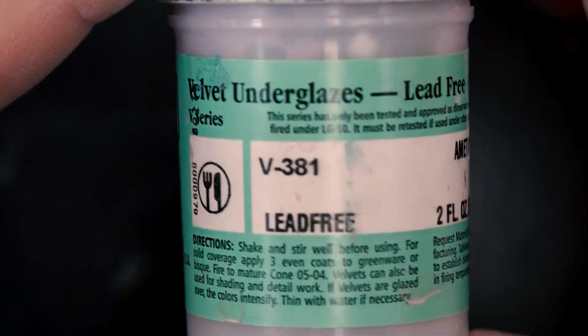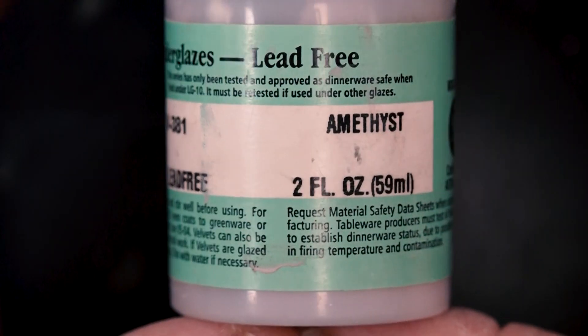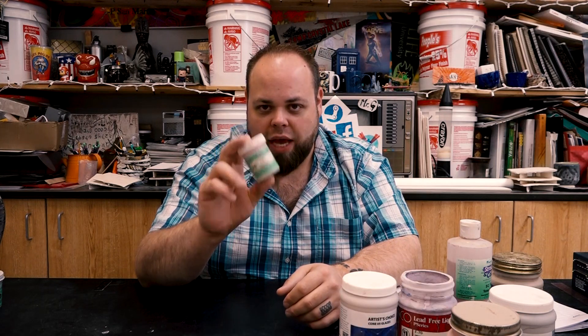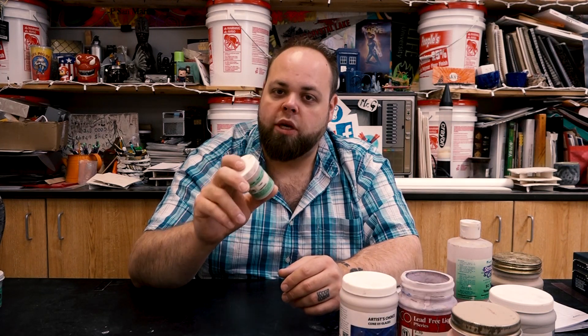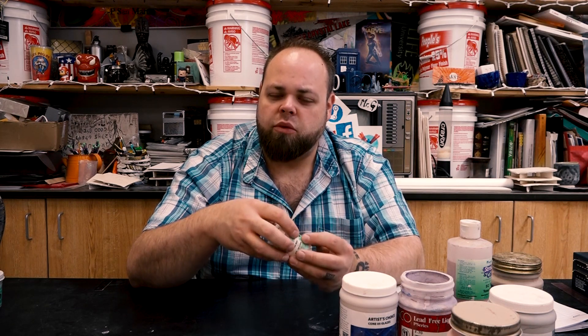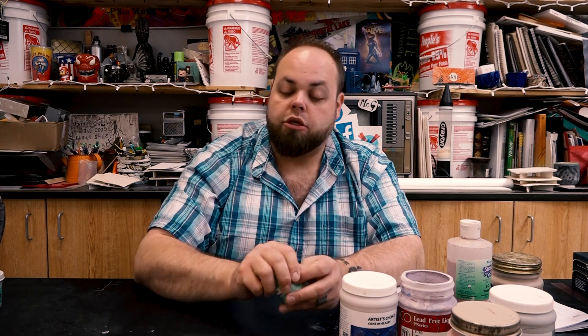The last two things we have to go over are underglazes. Mine all come in these little containers, which is really easy for my students to use. As a rule of thumb, underglazes can be applied to greenware as well as bisque-fired pieces. For greenware pieces, make sure you apply this once the clay is at the leather-hard state. Don't apply it to fresh raw clay because the raw clay will just blend with the chemicals and you won't see most of the color you're trying to put on.